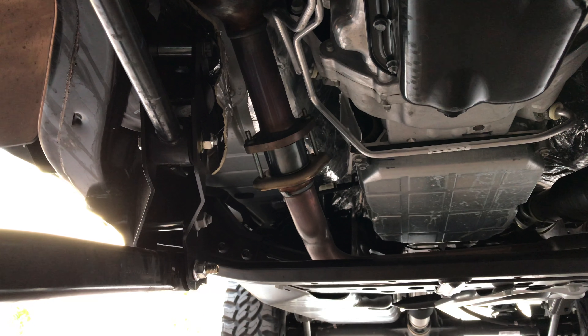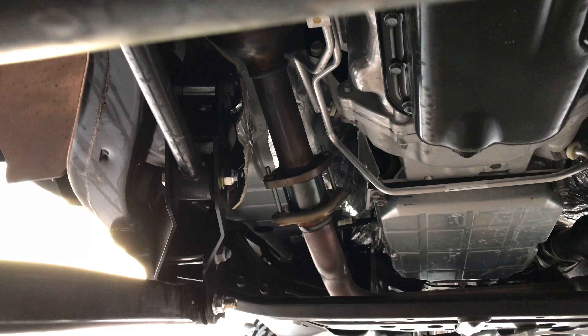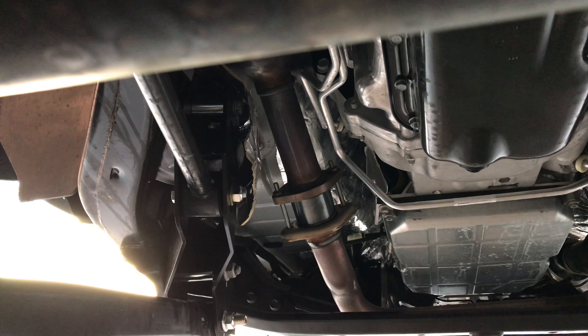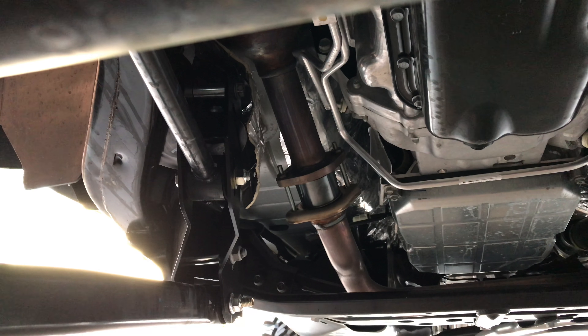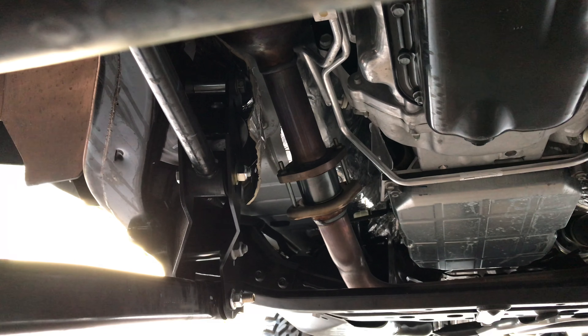What I'm going to show you right now is a really basic Rubicon Express 3.5 inch lift kit. This is on a 2017 Jeep Wrangler Unlimited Sport S.